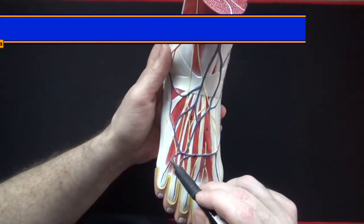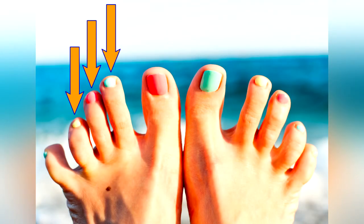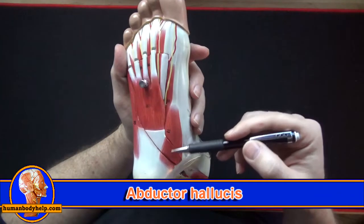Here we can see some of the dorsal interosseous muscle fibers — they attach to toes two, three, and four. The dorsal interossei of the foot act just like those of the hand in that they abduct the toes. Here we have the abductor hallucis, which abducts the big toe when it contracts.